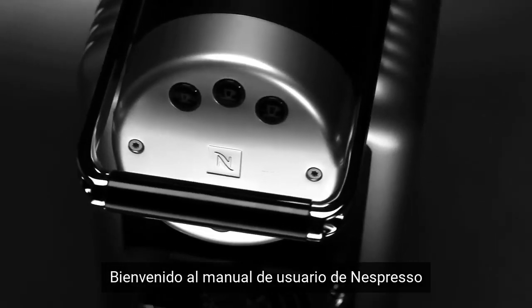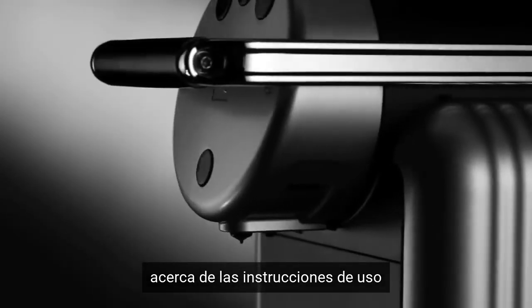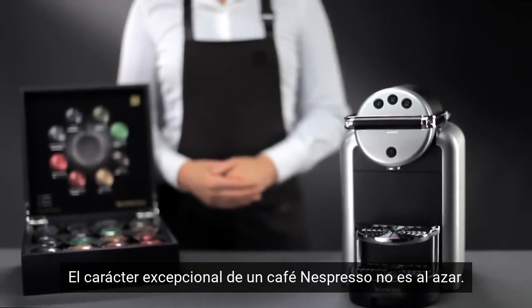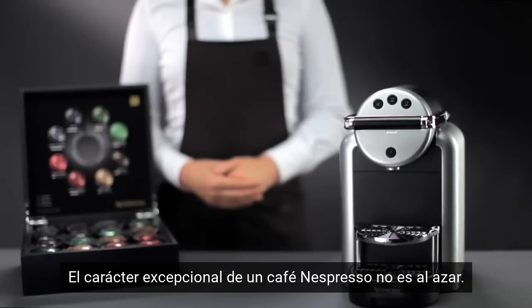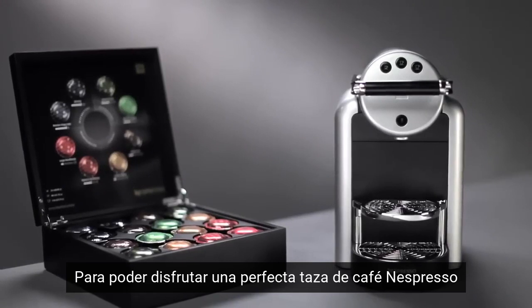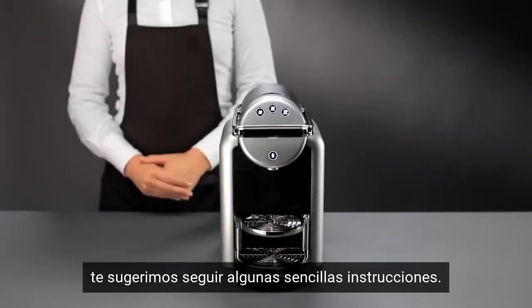Welcome to this Nespresso assistance video on directions for use for the Xenius machine. The exceptional character of a Nespresso coffee owes nothing to chance. To enjoy a perfect cup of Nespresso coffee at any moment, we recommend you follow a few easy instructions.